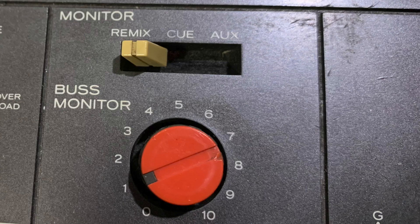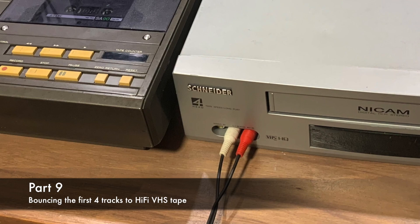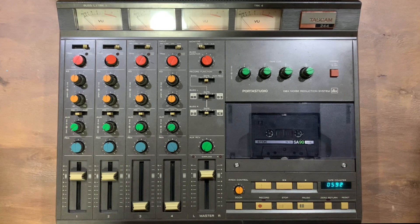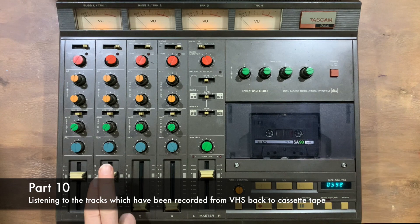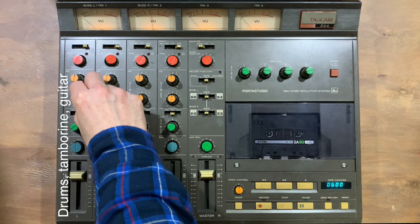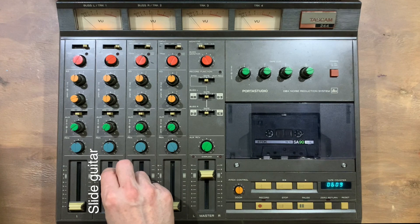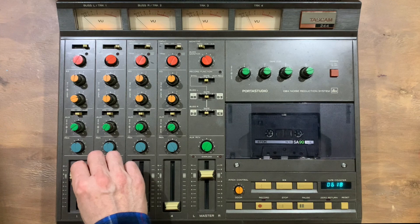I've now panned these across, I'm going to flip the monitor over to remix, do a quick level check, and then record this out to VHS tape. I'm using the main outs at the back, putting those into the audio input of the Hi-Fi video recorder. I've recorded those parts back into the four-track — now I've got the rhythm track on track 1, which is the drums, tambourine, and rhythm guitar, and the main slide part on track 2. Let's hear that back. I might give this a little boost on the bass, boosting around the 70 Hz frequency. I don't know what you think, but I think that's retained a lot of the original quality, which is pretty impressive considering it's kept analog.